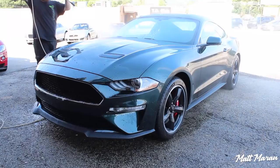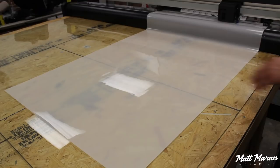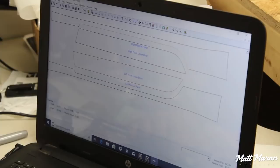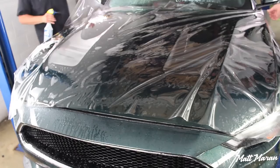The next step was a thorough wash that they did to prepare the paint, and then once that's done, they started to cut the film on this giant cutter. It's kind of hard to see the cutouts there, but once they started to strip away the excess, you can kind of see the shapes, and then they take those cutouts and start preparing each panel.